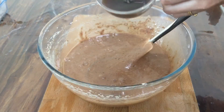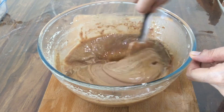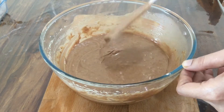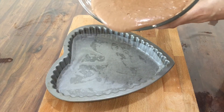Let's mix the cake. Preheat the oven to 100 degrees Celsius and mix the cake in the oven.